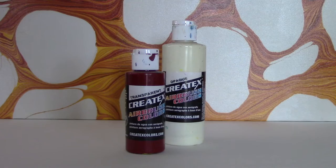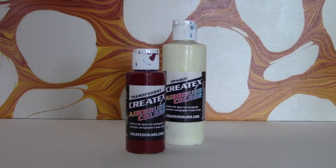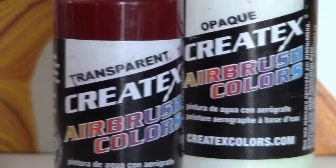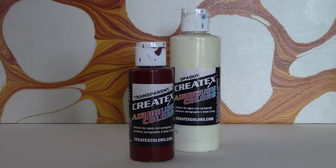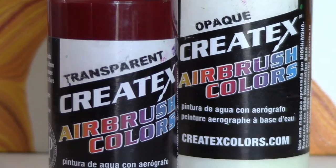Another type of liquid acrylic I like is the Createx airbrush color. This paint doesn't come at the proper consistency, so you'll have to dilute it a little — a few drops of water or a dispersant. Since you're diluting it, the colors won't be as vibrant as the Goldens, but they still work great and are a lot more affordable. If you're a student or just learning, Createx can be plenty without being too much of a hit on your budget.